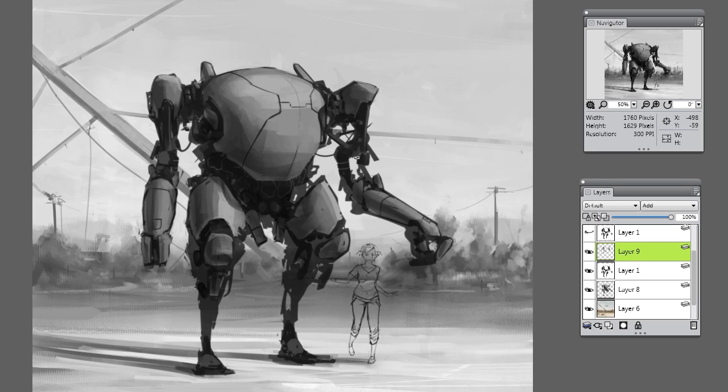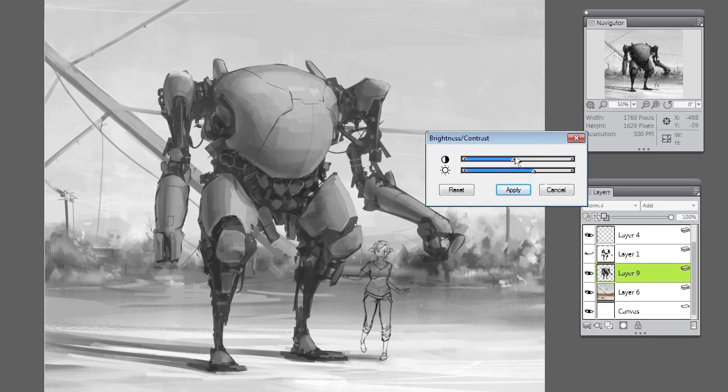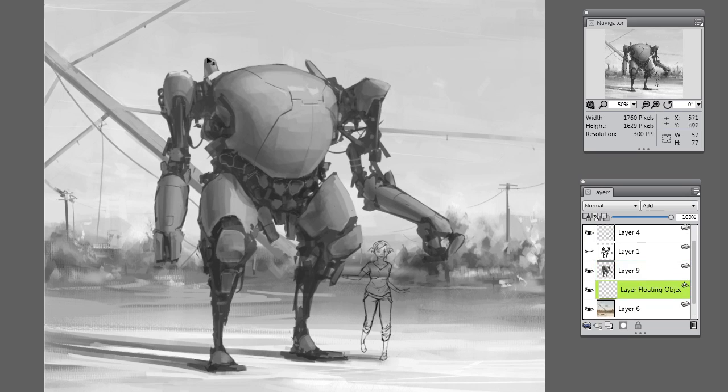It's really not important as far as using it, but I like to have the navigator there just so I can look at the really tiny version of my image. Because that's actually what I'm focusing on when I check the values and see if it looks right — I'm not looking at the big picture, I'm looking at that little one which shows me the big picture. But that's where I can really take a step back and see if the values work as a whole illustration. So I thought the mech was way too dark, so I really lowered the contrast and lightened him up a bit. Now when I look at that little tiny thumbnail, it looks okay — he feels a bit more grounded in the actual setting I've put him in.